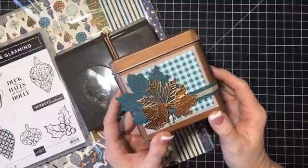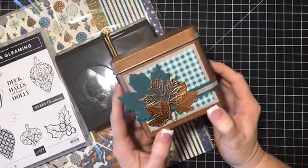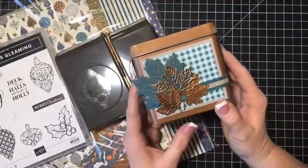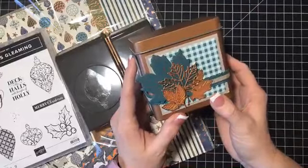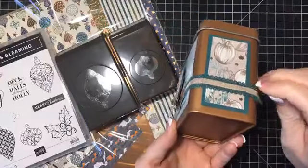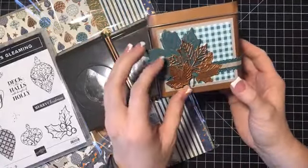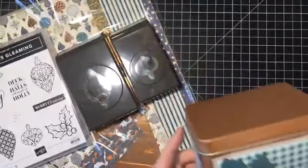Did you guys see this yesterday on my website? I created this little item and there is a video and a blog post up on my website — I'll link it here when I'm done. I made this, I love how it turned out. I have it sitting up on my shelf and I just can't seem to put it away. I think it's so cute. The ribbon is kind of messed up, but I love the way it turned out. I used the copper ink and the fall stamp set and I think it's super cute.